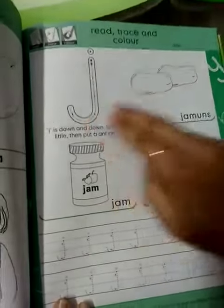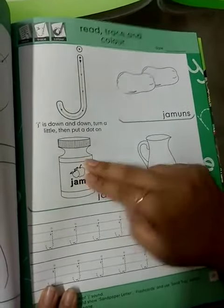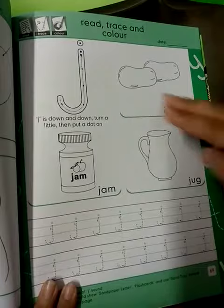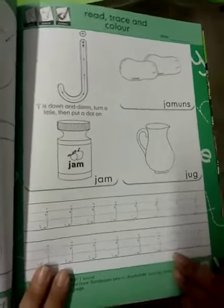J — Germans. J — Jam. J — Jug. Now you have to trace it and send me a screenshot.